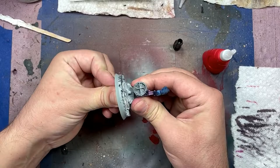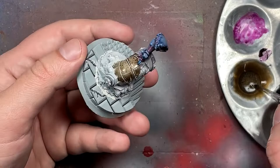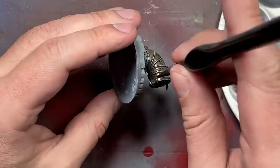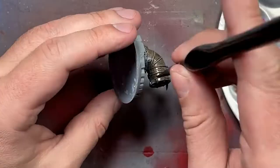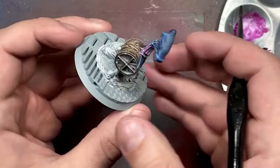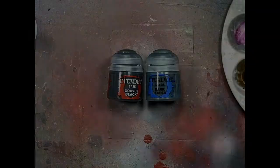Now with not matte varnish - actually gloss varnish, I made that mistake - so with Liquitex Gloss Varnish, Rune Fang Steel Air, Carbon Black Liquitex, and Burnt Sienna, we basically apply these together and create a dark brass metallic thing, and apply it onto the pipe and surrounding area. Then with Leadbelcher and a little bit of water, I apply it onto the metal grate part of the base.